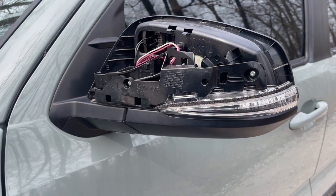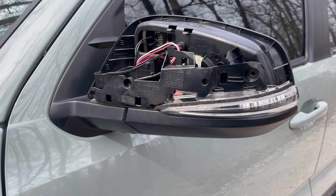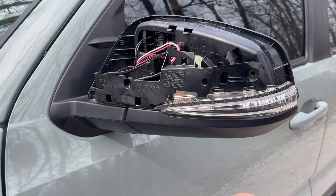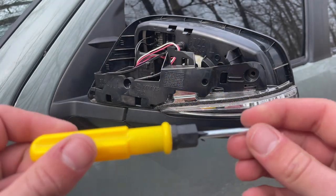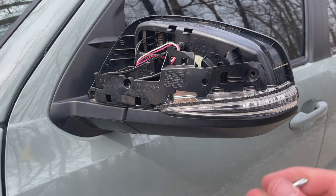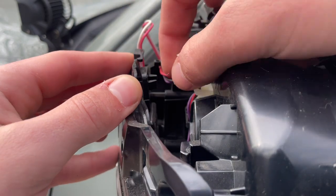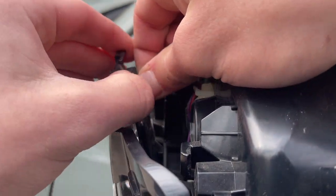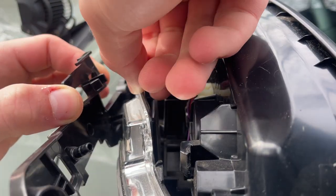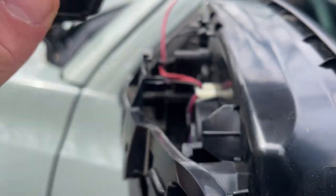Now that we've got the cover off, there are two screws we need to undo. I'm going to use the included screwdriver. Getting the screws out was a lot harder than I thought — the screwdriver they give you isn't great, so I'd highly recommend using a drill or a better screwdriver, but it does get the job done. Next, we're going to unhook the wires, then push in the two little prongs and pull the light out so the cover comes off.